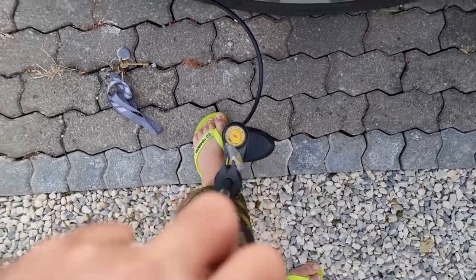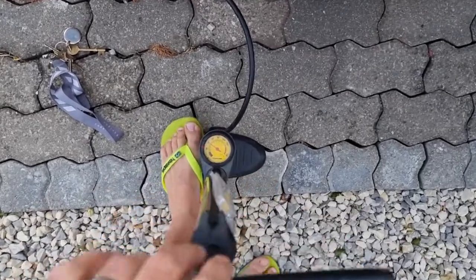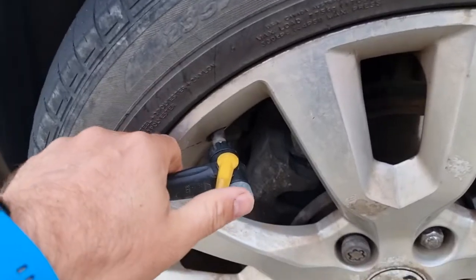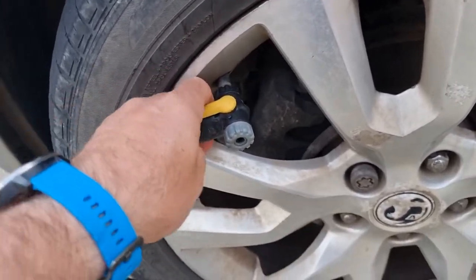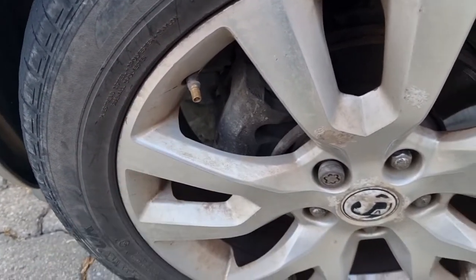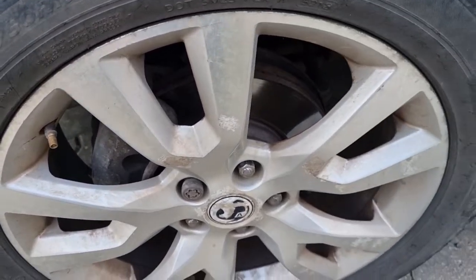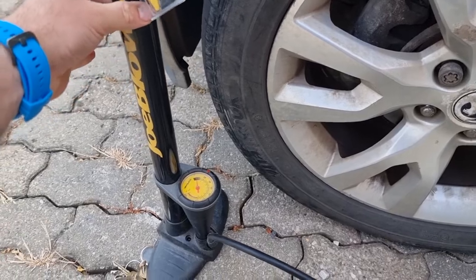There you go — 40 psi. I don't know where my dust cap is, but anyway, yeah — how to pump up a car tire: use a bike pump.